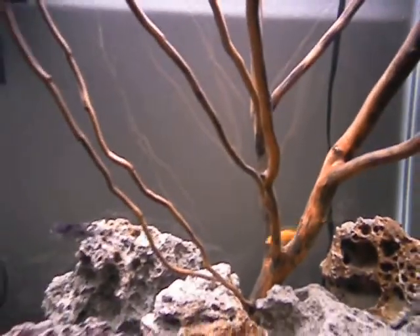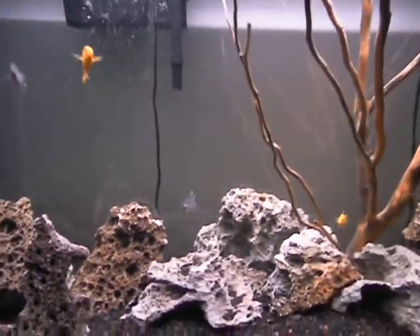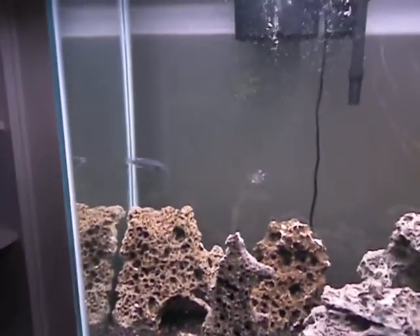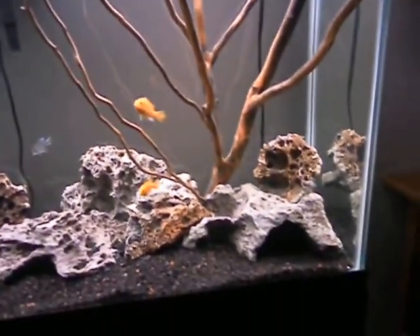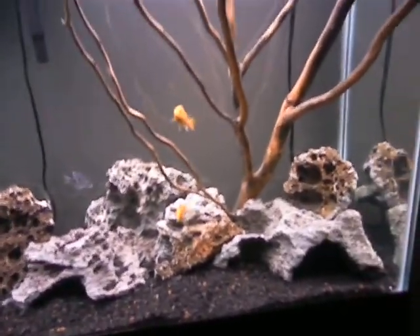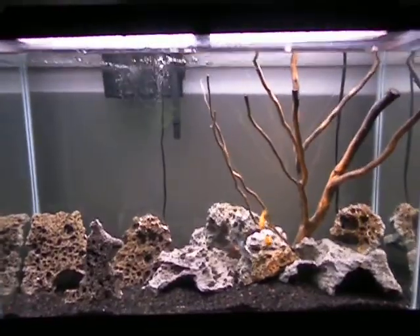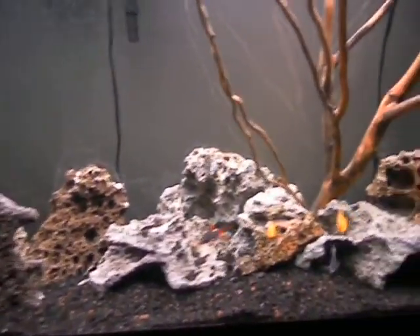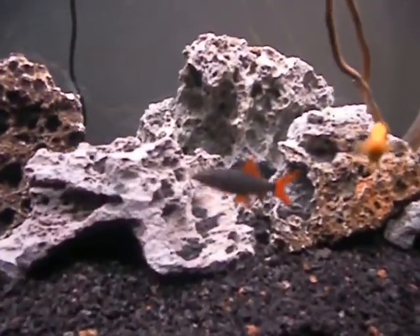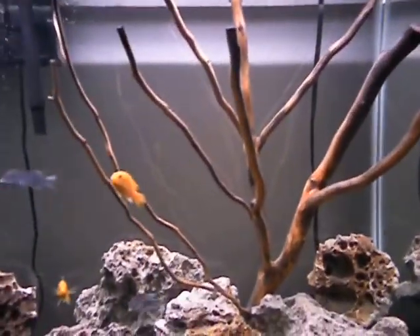This one is my cichlid tank. I got two electric yellow labs and two Malawi blue dolphin cichlids. And I also have a rainbow shark in here somewhere. Some lava rock so they can hide — oh, there's the shark. And then that's the curly willow wood.